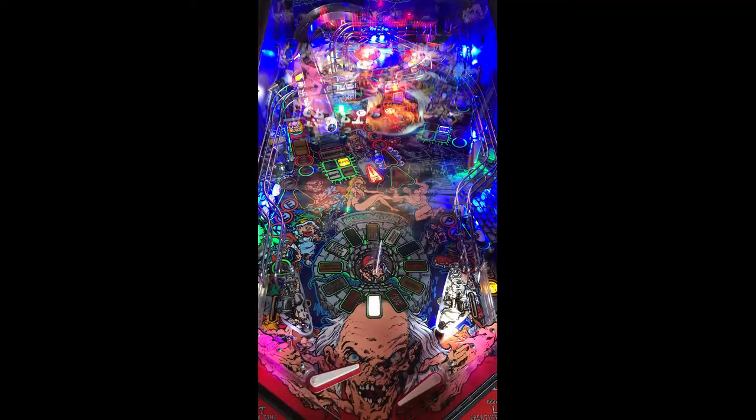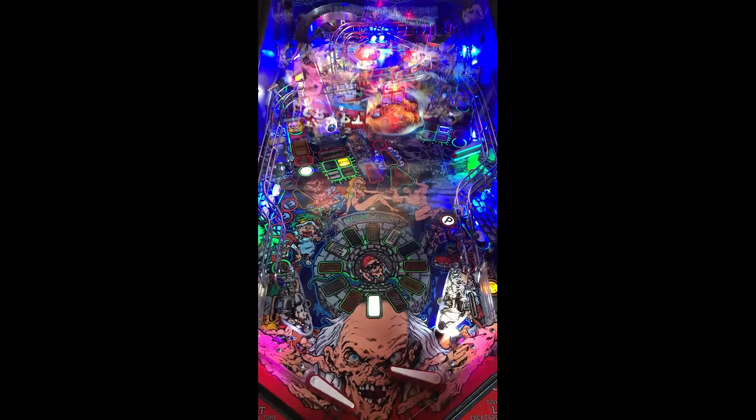First impressions of the machine right off the bat — flipper gap is pretty wide, actually. Artwork is what you would expect from Tales from the Crypt, one of my favorite childhood TV shows on USA Up All Night by Gilbert Gottfried. Playfield artwork looks really, really good. It's what you would expect from an older show like Tales from the Crypt.